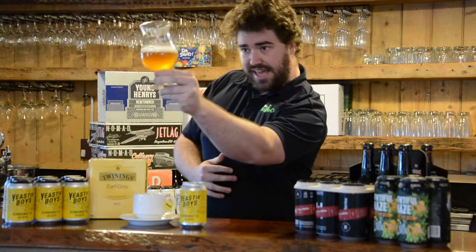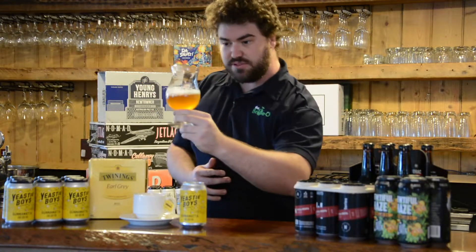Straight away, that is one hazy beer. I guess that's what happens when you put some tea in it.